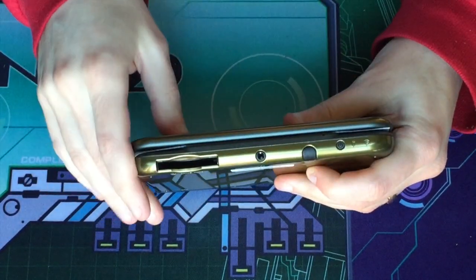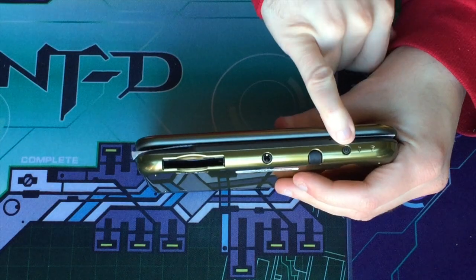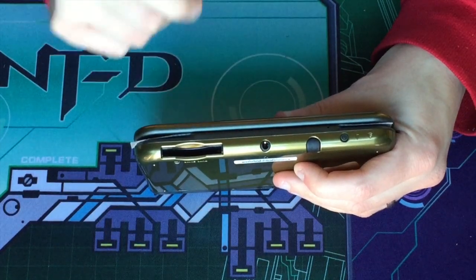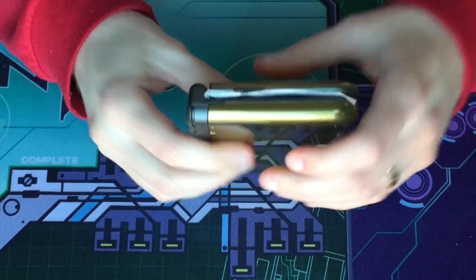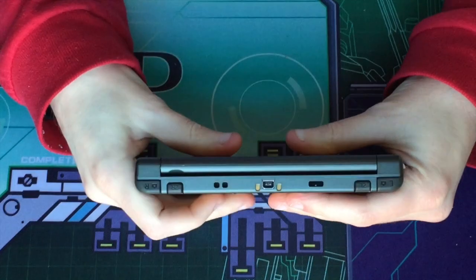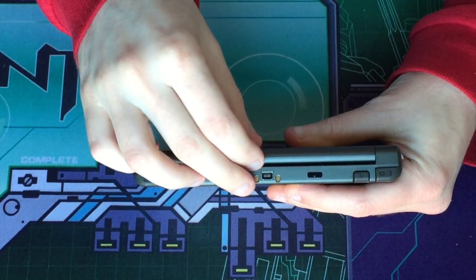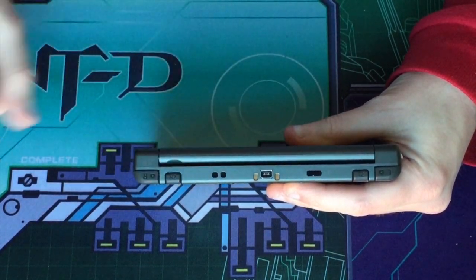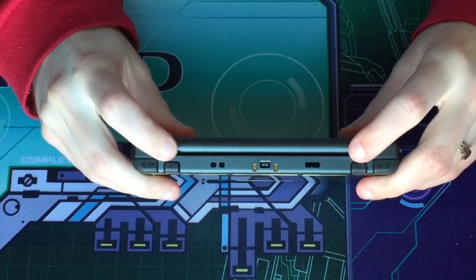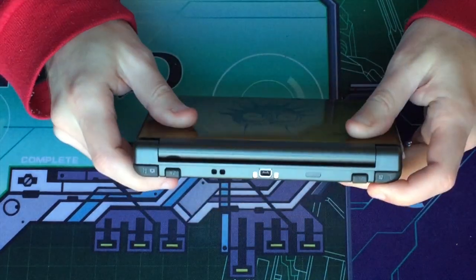On the bottom you have the new power button, and the stylus has moved down to the bottom as well. The headphone jack is still in the middle, and then you have the cartridge slot. Nothing on the left or right sides. On the back you have the new small infrared port, the charge port moved to the middle, and your lanyard strap so you can keep it securely on your wrist. You can also see the new ZR and ZL buttons, and the L buttons have slightly changed.